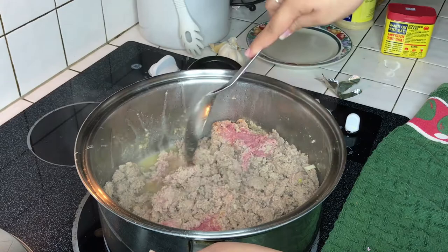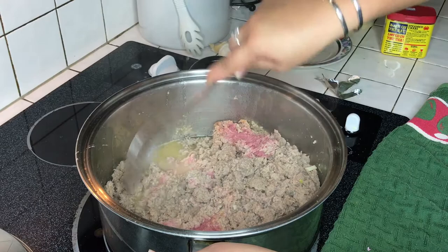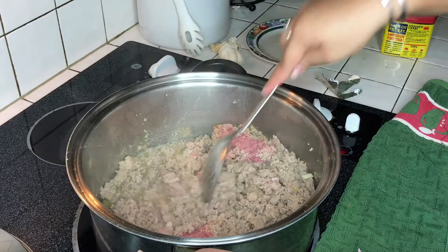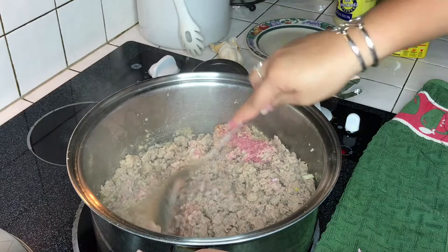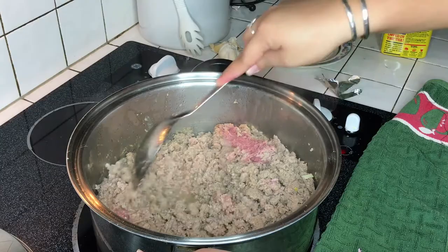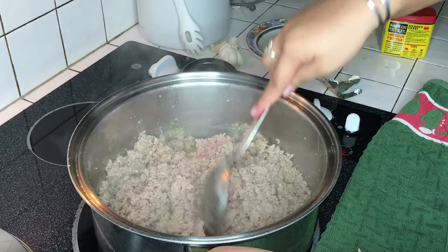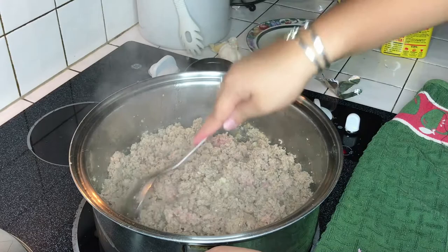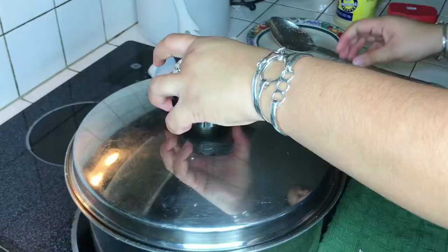Chop it up and squash it so the pieces cook up good — break up the bigger pieces so they cook on the inside. The ground turkey is getting soft now so we're breaking it up, twisting and turning, using the flick of the wrist. Keep mashing the meat and make sure every little piece is cooked — you don't want red pieces in your food because you could get a stomach ache. Cover the pot and we'll be right back.